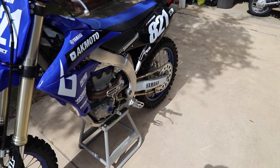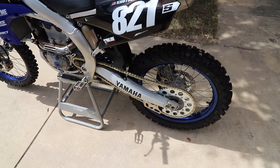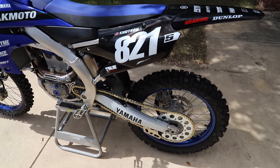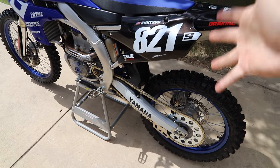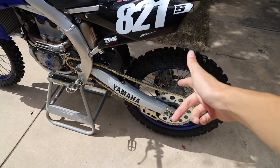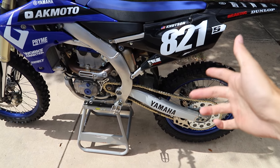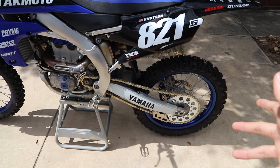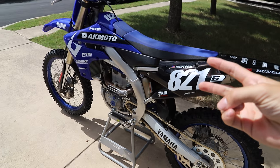And there we go, we are all done replacing chain, sprockets, sliders, and rollers on this 2021 Yamaha YZ250F, and of course we also did the rear tire. Hope you guys have enjoyed this quick little video on doing the chain and sprockets on my bike — definitely was way past due, so got all that done and dialed in. Hopefully some of you guys find this helpful, and yeah, thank you guys so much for watching. I'll see you guys in the next one. Peace.